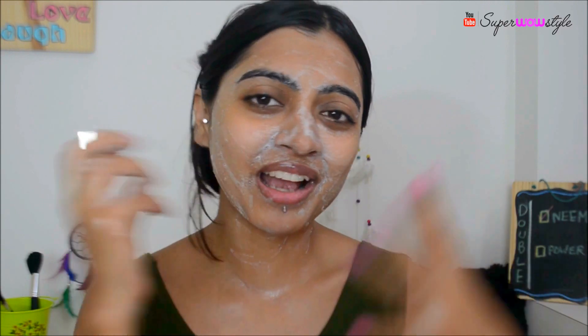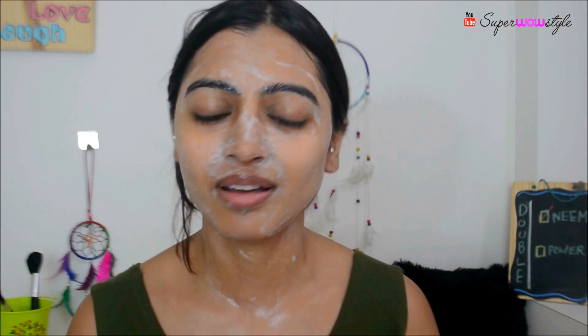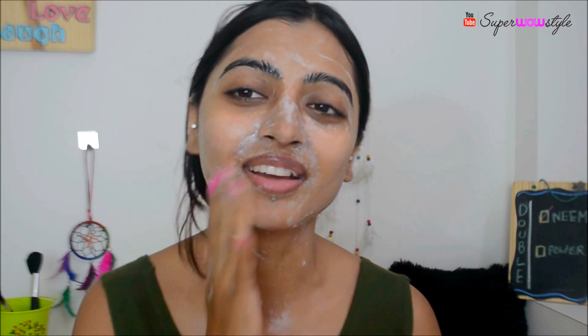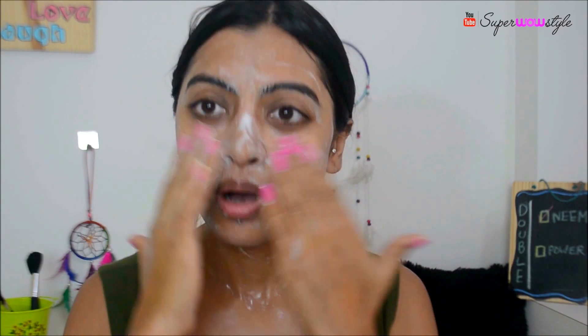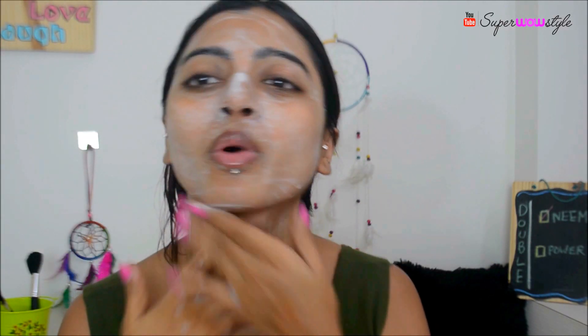It has a very, very nice cooling sensation. I almost feel like I've applied a light ice pack on my face. It's got a very nice cooling sensation, and I can still feel that lemony scent. Let's just invent a new word today — lemony scent! I think I'm done washing with this face wash.